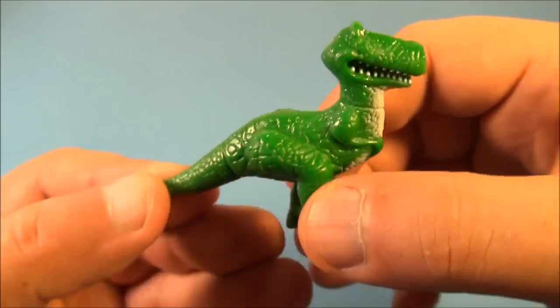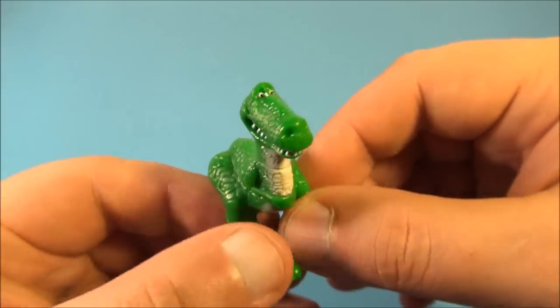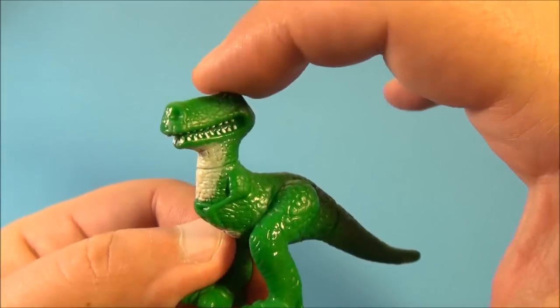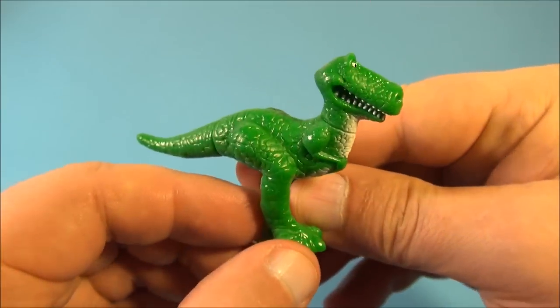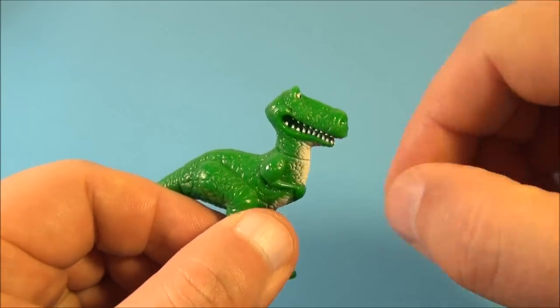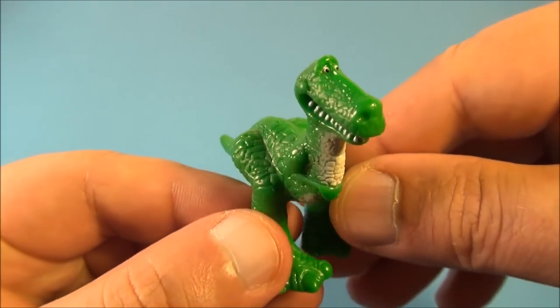And next, we have Rex. Now, Rex is really cool looking. I like this. Look at how shiny that green is. It really makes him stand out. So he's about two inches tall and approximately three inches across there, which makes for a nice little display. I kind of like this one. Got some nice paint in there, and his teeth really make it stand out. Nice big smile. Yeah, I like this one. This one's really neat.